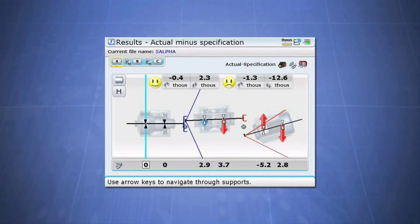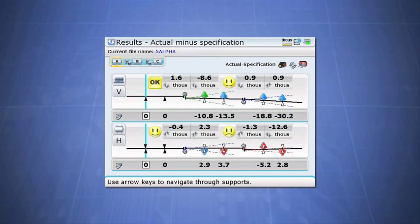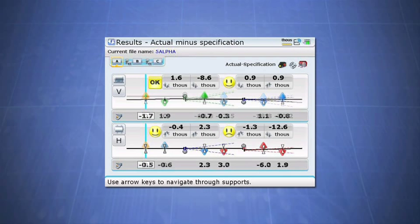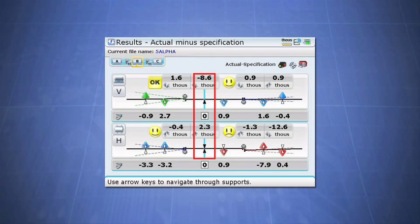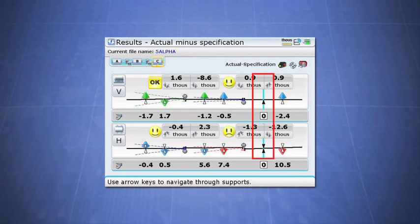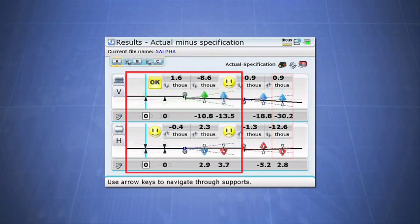Notice the alignments are also drawn to scale to give you the true perspective of the alignment condition. Because all dimensions for the whole machine train were stored in the Ultra computer, you are now able to determine different machinery correction alternatives by anchoring or fixing various feet of the machine train. By default, the left machine or the pump is fixed as the starting reference because it is typically not moved. In this alignment, you will notice that the Rotoline Ultra shows that the pump and gearbox are in fair alignment in both the horizontal and vertical direction.